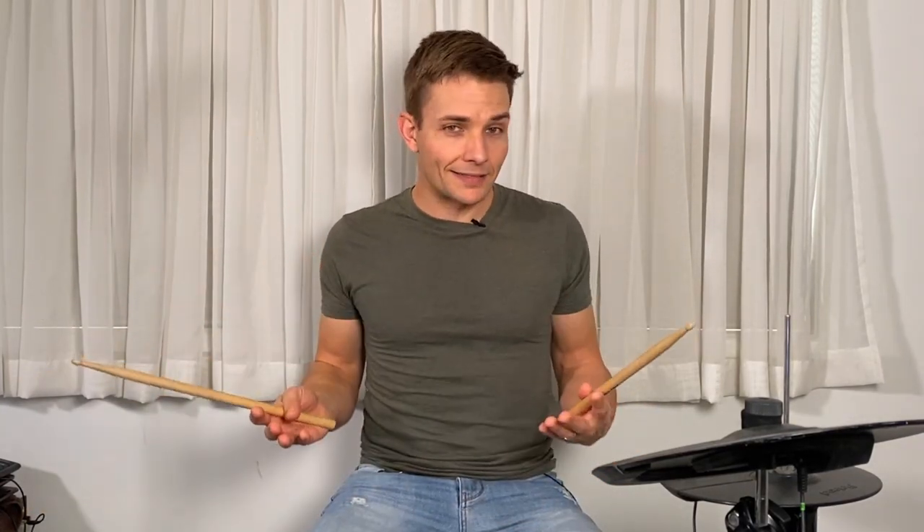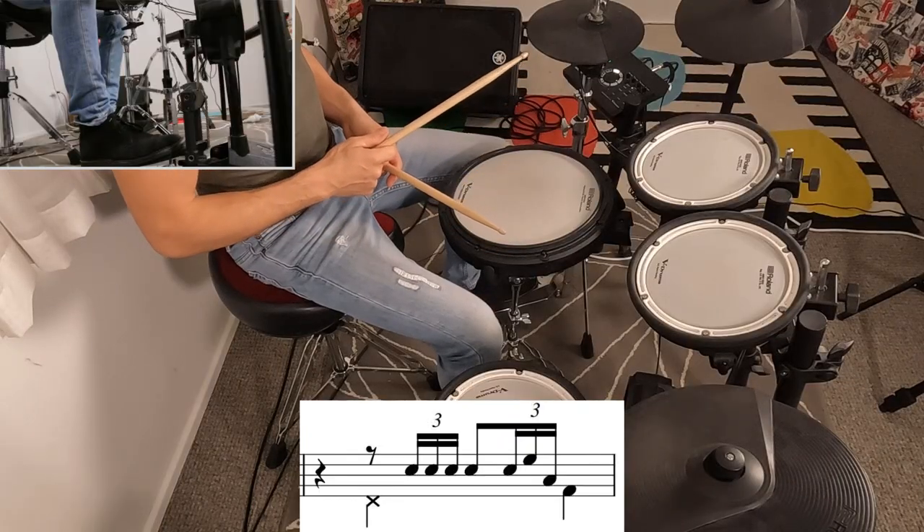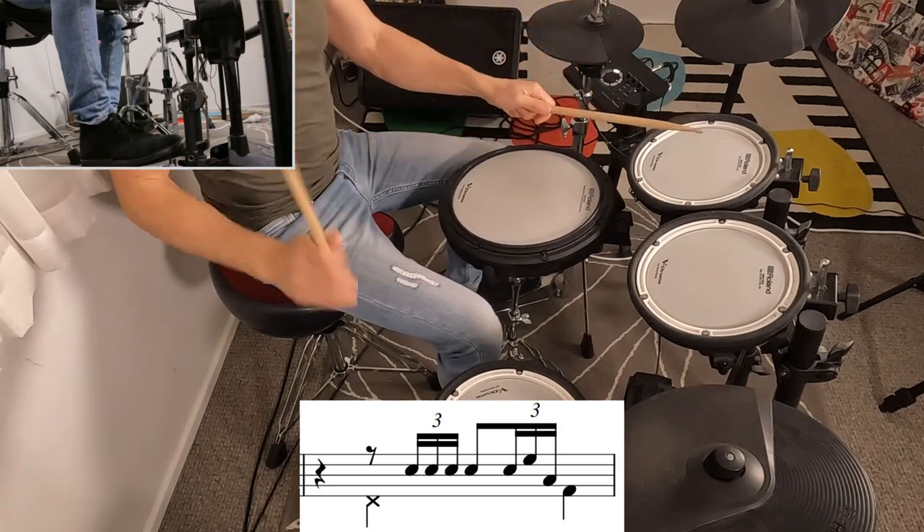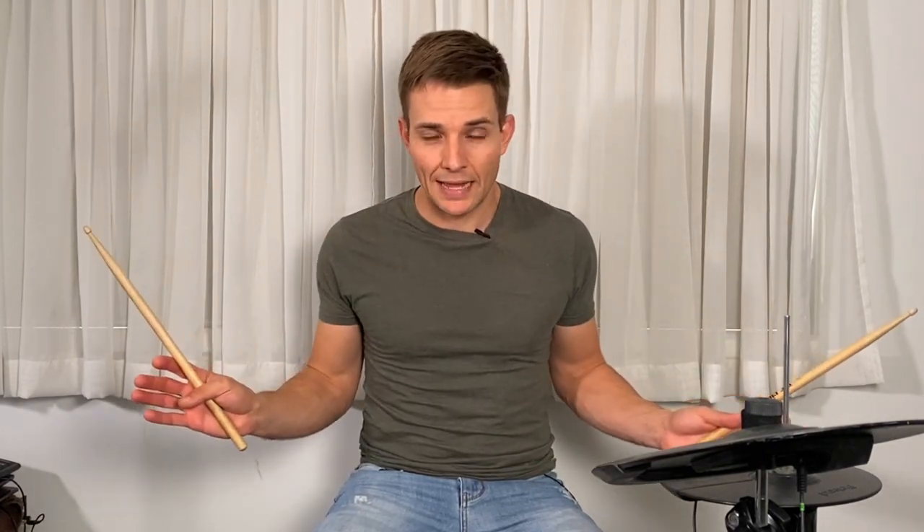I've just been using single sticking, but in the recording I think it might be a drag, so the sticking would go right, right, left — a bucket of fish. If you like the sound of that better you can definitely use it, but otherwise if you just play a single stroke roll that will work as well. From that chorus we are back into the verse again.